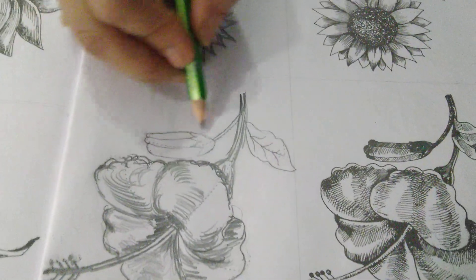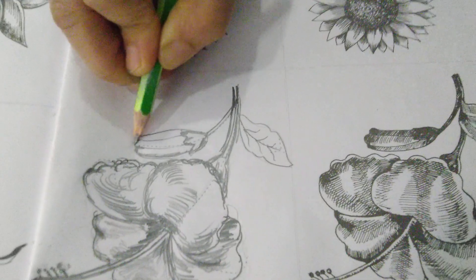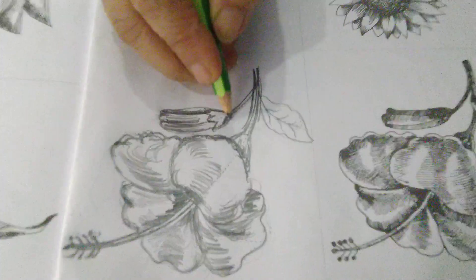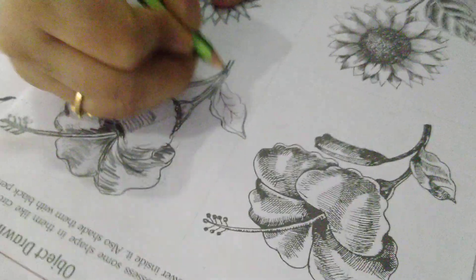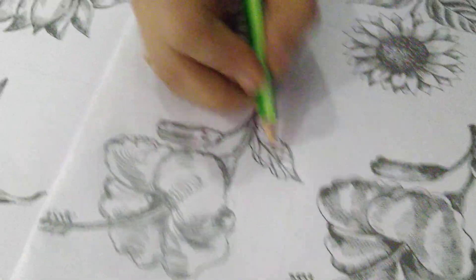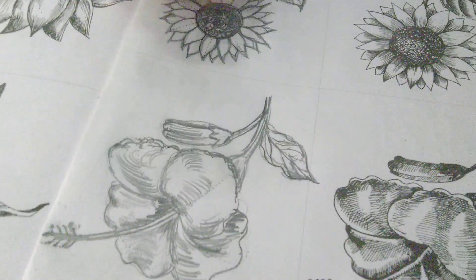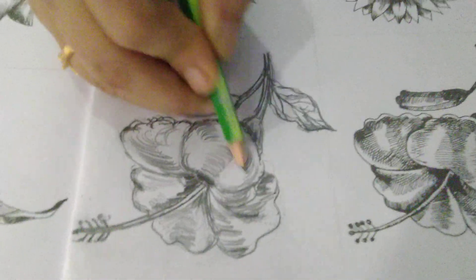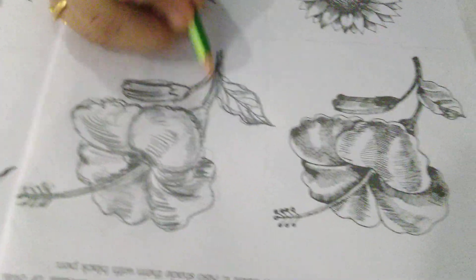There is one bud also given, so we will make the bud also. Shade it. Now draw the leaf, then the center line, the veins, and then shade it. Like this you have to complete the flower. Write down date and class work on the page when you start, and don't use pen.